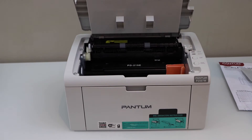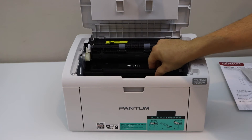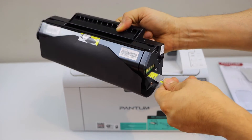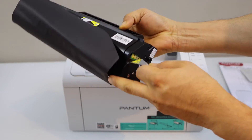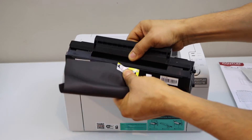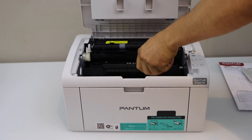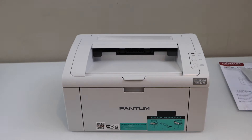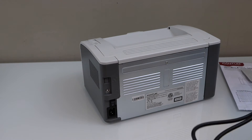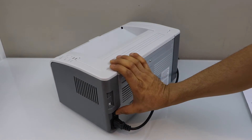Open the tray by lifting it from here, remove the lock, then take the ink toner out and slide it out. Pull this out and remove the seal. Now place it back, plug in the power cable at the back of the printer, and press the power button to switch it on.